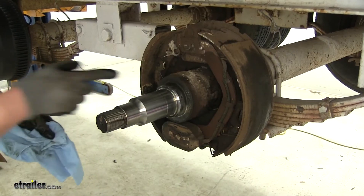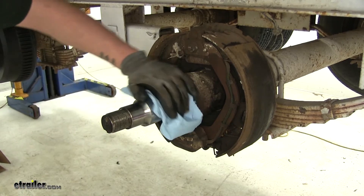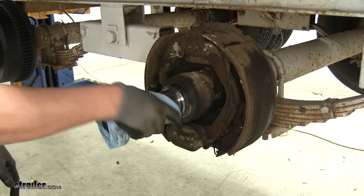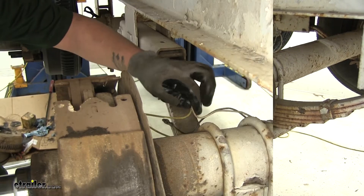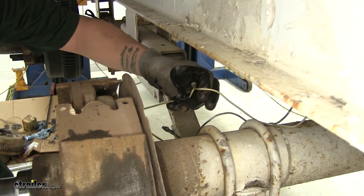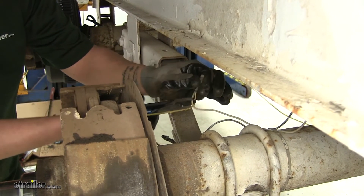With the drum off, now would be a good time to go ahead and inspect the spindle and all the other components on the inside, cleaning it off and making sure there's no major wear on the spindle or anywhere else. On the backside of our brake, we're going to have our electrical wires. We're going to go ahead and cut them so that we can remove the brake and not have to worry about it hanging up.